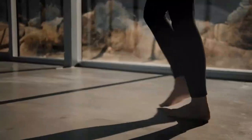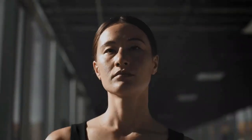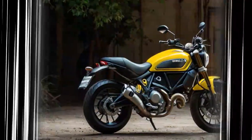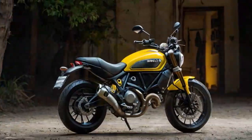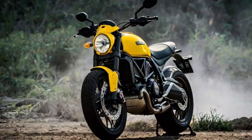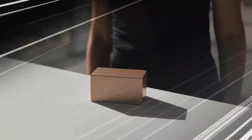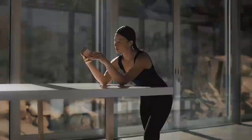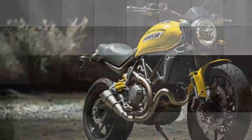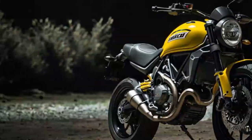For ₹10.40 lakh ex-showroom India, the Ducati Scrambler Icon is the most affordable Ducati you can currently get in the country, and for that cost you get a thorough package in terms of styling, features, and performance. There is a higher-spec Full Throttle and Night Shift model to choose from as well — the Full Throttle has a flatter flat-track style handlebar and a Termignoni exhaust, while the Night Shift comes with spoke wheels. Both those models retail for ₹12 lakh ex-showroom, but this Icon sets a strong starting point for Ducati ownership.